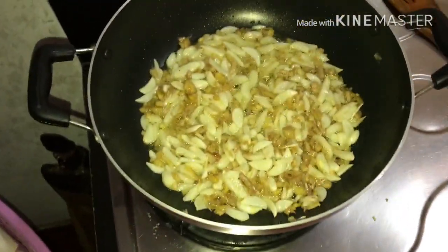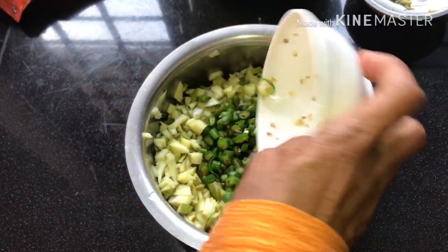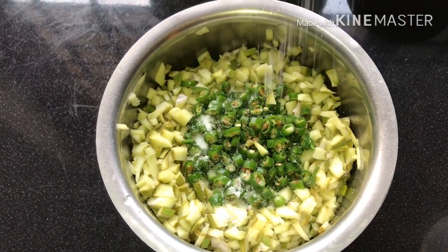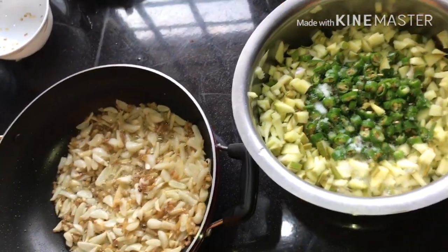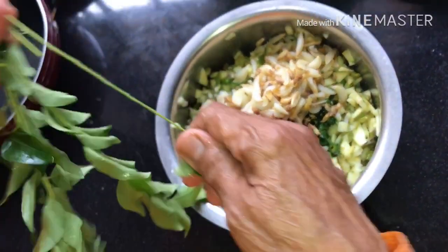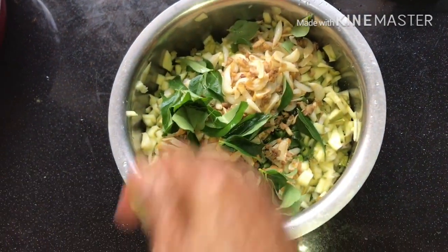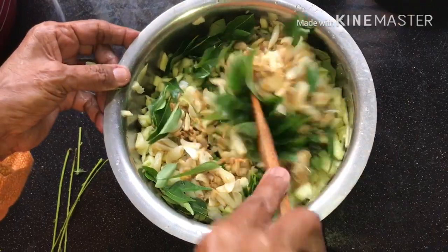Now it's cooked, turn the flame off. Put green chili into this, then add salt. Then add the ginger and garlic we cooked, then add curry leaves and mix it well again.